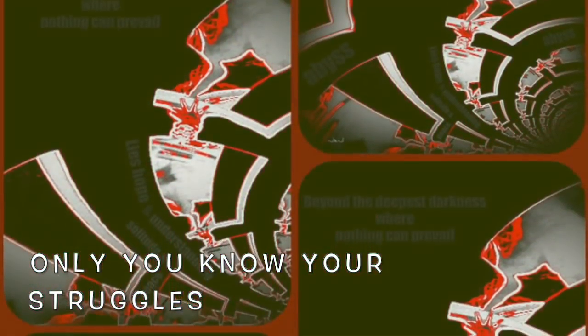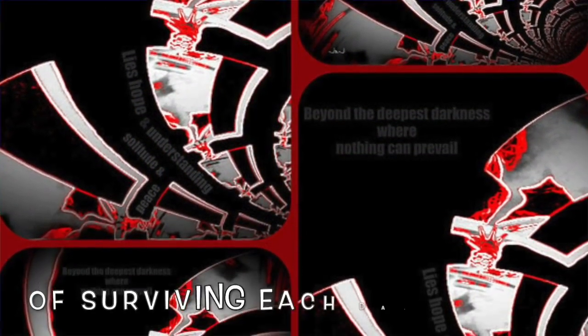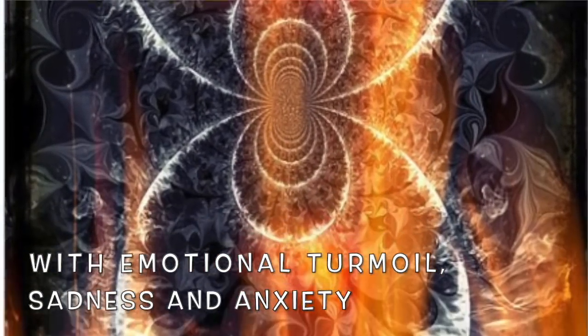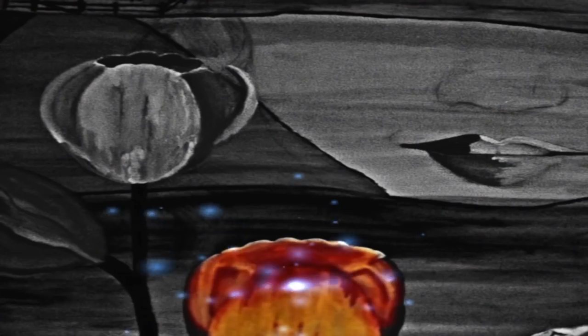Sometimes I like to add words to my artwork, especially when I want to give a message — a message to people who are struggling with their mental health. This is very important to me.